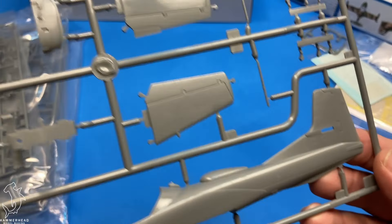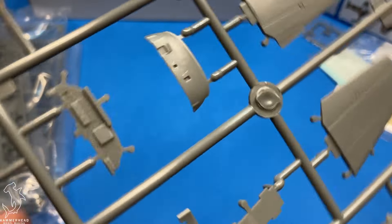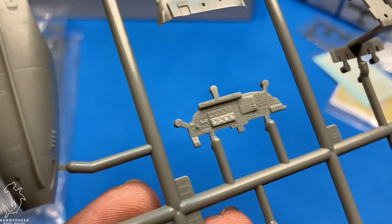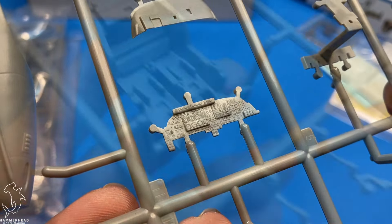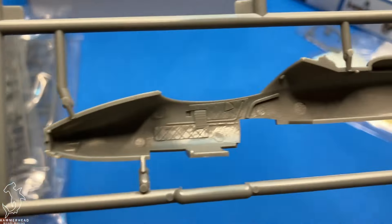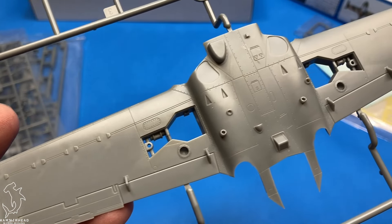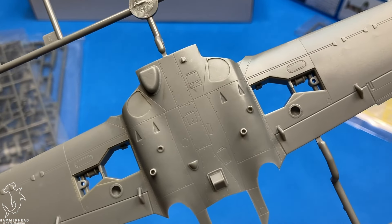Greetings everyone. Today we're going to be looking at the Trumpeter A-37A Dragonfly in 1/48 scale. I saw this one at the shelves at the local hobby shop and couldn't resist it. I definitely want to add this to my collection of Vietnam era ground pounders. This was more of an impulse buy, but I think overall it's going to be a pretty decent looking airplane.